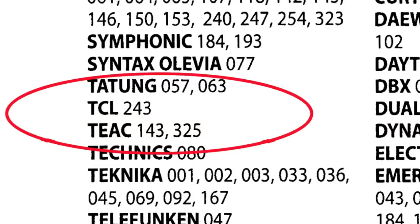For example, for TCL brand of TV, there is only one three-digit code: 243.